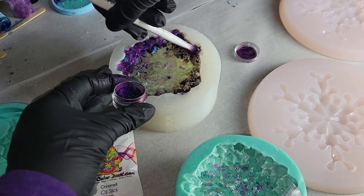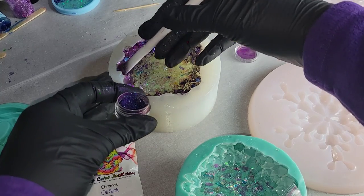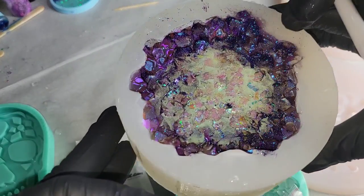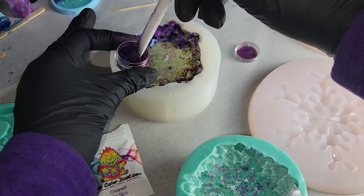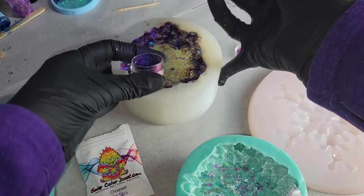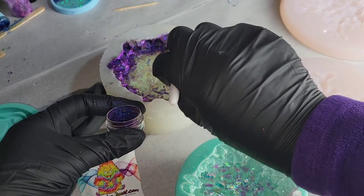I'm just going to finish brushing this on. I did mix up my resin off camera just to save time, but if you're new to resin and you want to see step by step how I mix my Liquid Diamonds, I'll link one of my quick one-minute mixing tutorials down in the description box. After I get this all spread out, I wanted to make sure every spot in that mold was covered with this pigment.